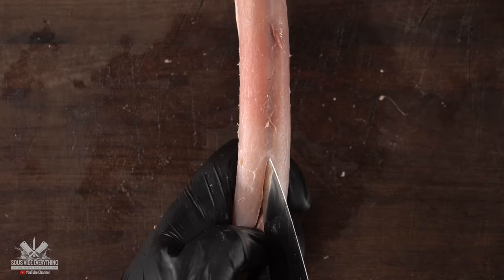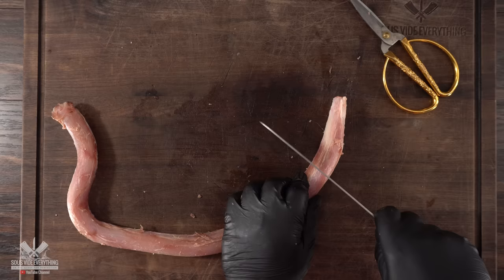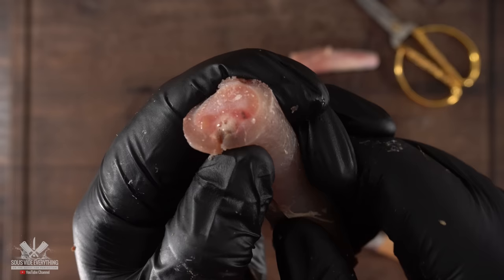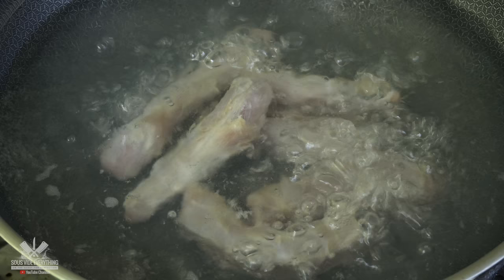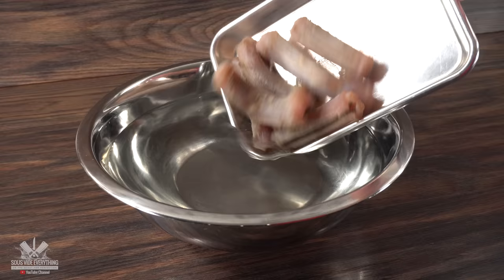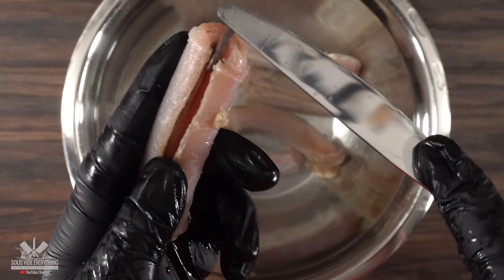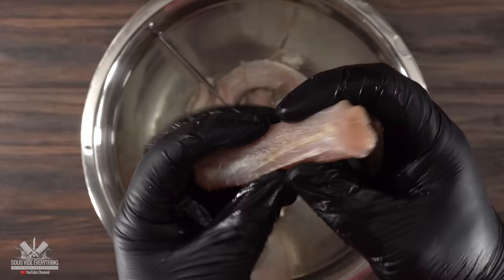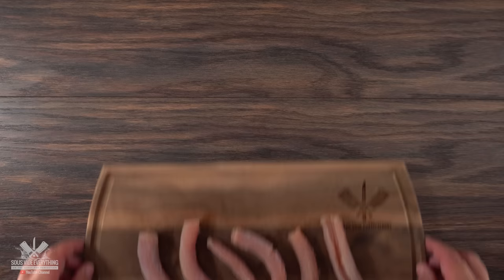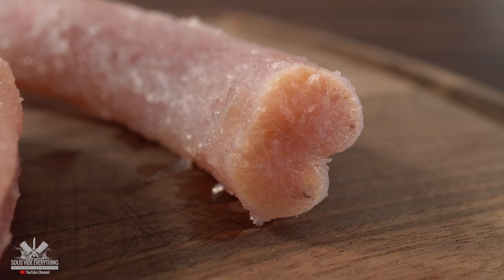Even though it looked nice and clean, we still had quite a bit more cleaning to do. The first thing was to remove a vein that is inside — this is crucial, but it's not easy to do. To soften things up I had to blanch it one more time, leaving it for an additional 30 minutes, then immediately transferred it to cold water. Once completely cooled off it was easier to handle, so I grabbed a butter knife and went ahead and removed it.